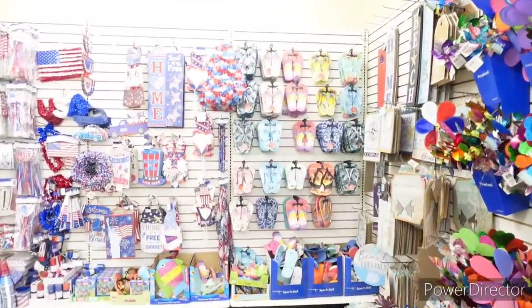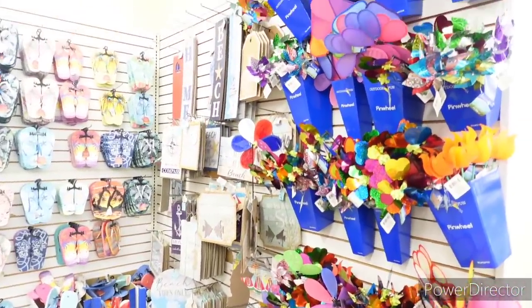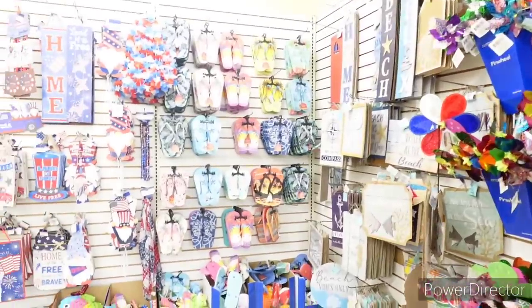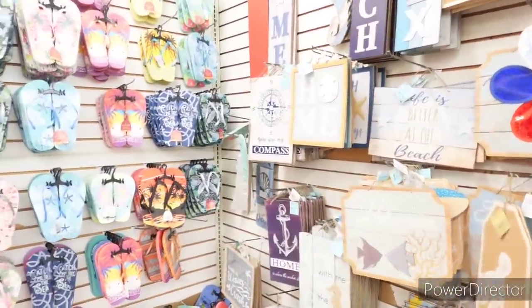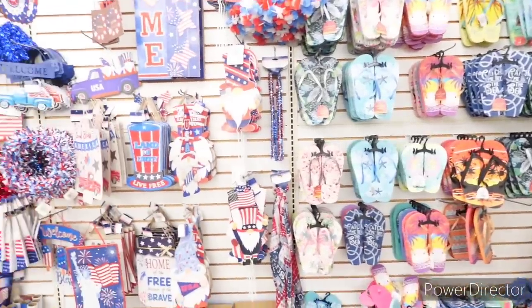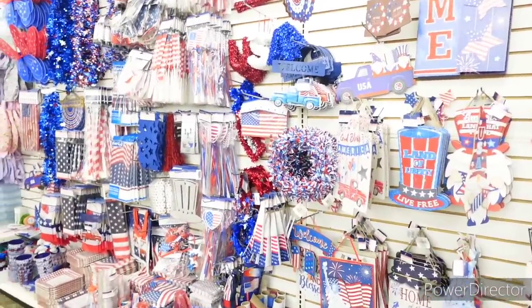Hi everyone, welcome back to my channel. So we are in Dollar Tree. They still have a lot of their summer items — shore living items, flip flops. They still have quite a bit of their patriotic items.